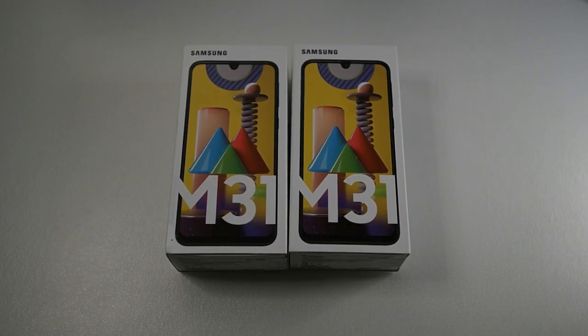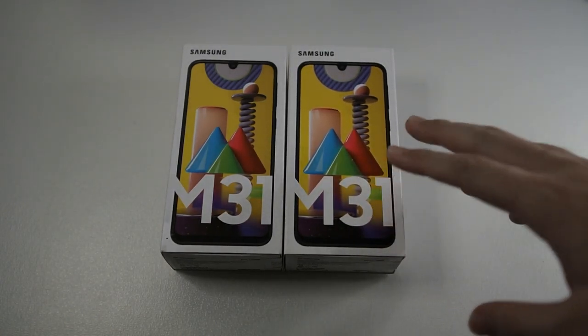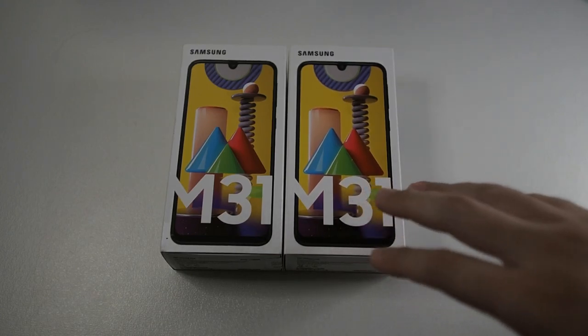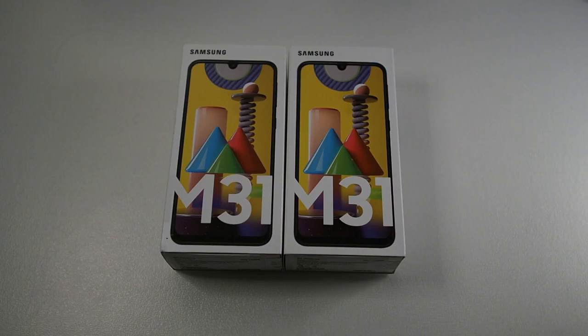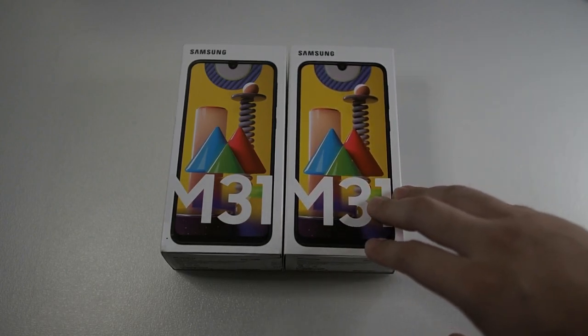Hi guys, welcome back to my channel. Hope everyone is staying safe. Right here I have two Samsung Galaxy M31 units — one in blue and one in black. I'll be unboxing only one, just a little heads up. I'll be listing both of these units on my Carousel account at LeeMatthew93, and I'll be linking it in the description below.